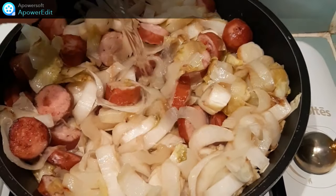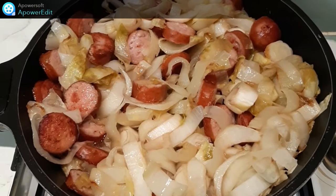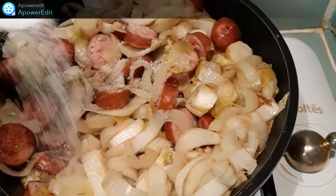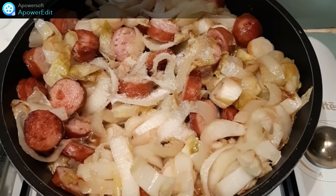Je verse ensuite le mélange au vin blanc. J'assaisonne de sel, de poivre, puis je couvre et je cuis à feu doux pendant 15 minutes.